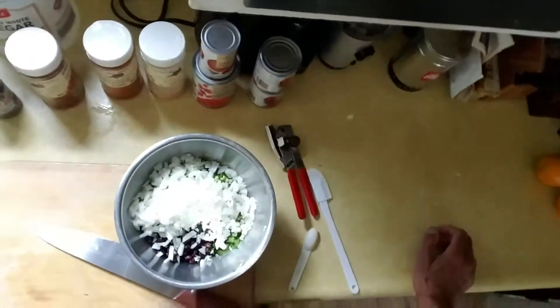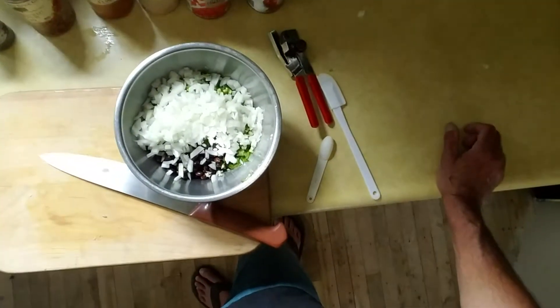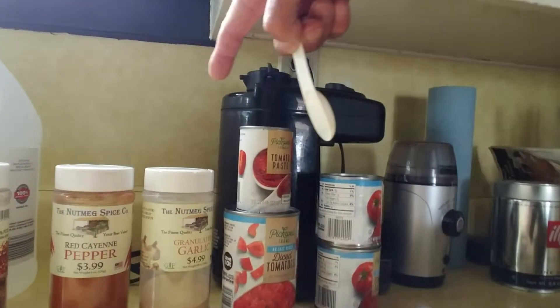We got the onion and the green pepper in now. The onion is somewhere between mincing and dicing — like quarter to eighth inch little chunks. The green pepper is diced, like half-inch squares. The garlic is minced. And now we're going to add one teaspoon each of coarse black pepper, crushed red pepper, cayenne pepper, and granulated garlic. I know I put real garlic in there, but the granulated garlic gives it a little extra boost and I like that.